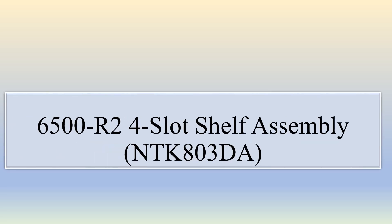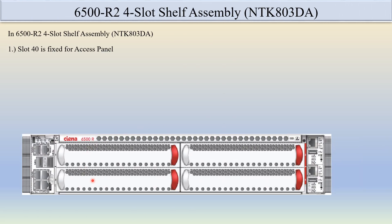Hello friends, today we will discuss about the CNR6500 R2 four-slot self-assembly. The spec code is NTK803DA. Here you can see this is the CNR6500 R2 four-slot self-assembly.